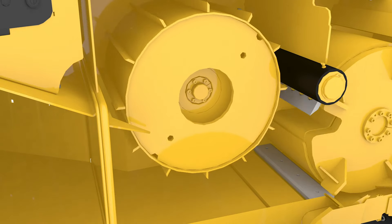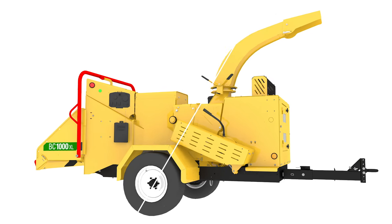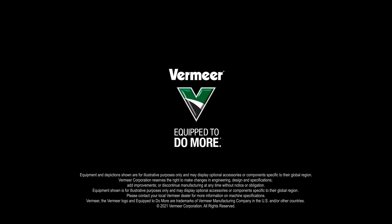Engineered for ease of operation and smooth chipping performance, Vermeer brush chippers are counted on by arborists and tree care professionals. For more information, visit your local Vermeer dealer or vermeer.com.